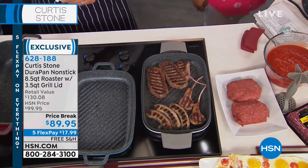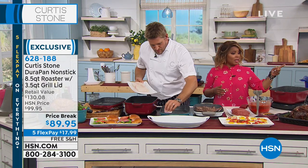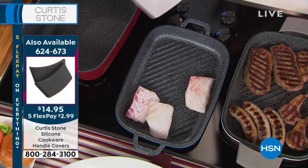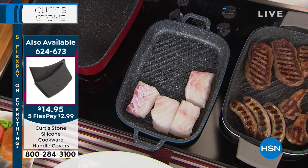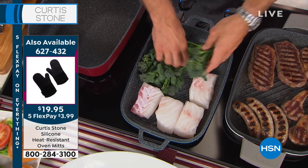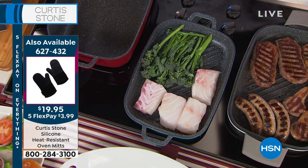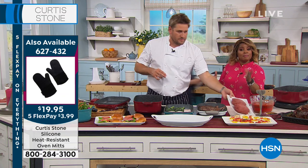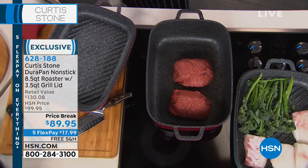If you'd like to have this in the white, only 200 remaining. Wedding gift — if you're hosting any type of event, maybe you just simply remodeled your kitchen, or you tried some of Chef Curtis Stone's cookware last time, and now you're like Sharon who called earlier and said, 'I'm getting rid of everything,' and you're replacing piece by piece your cookware — get this piece. It's the only roaster in the lineup, and you can only find Chef Curtis Stone cookware exclusively here at HSN.